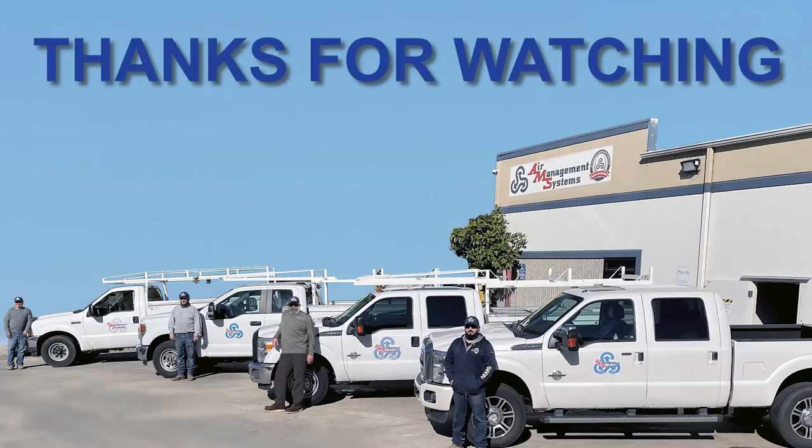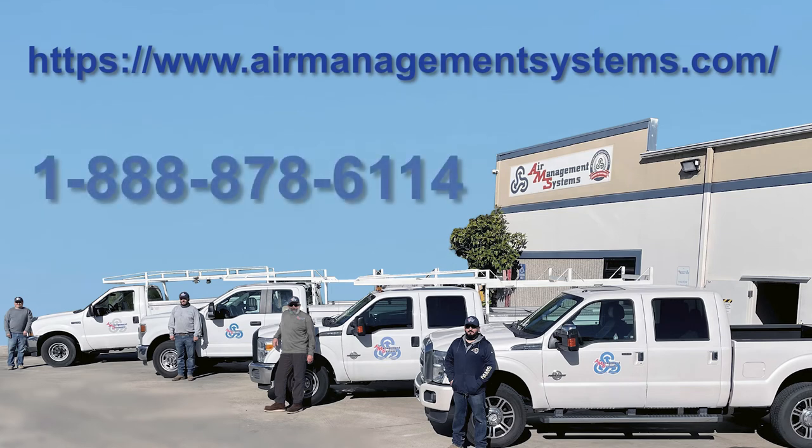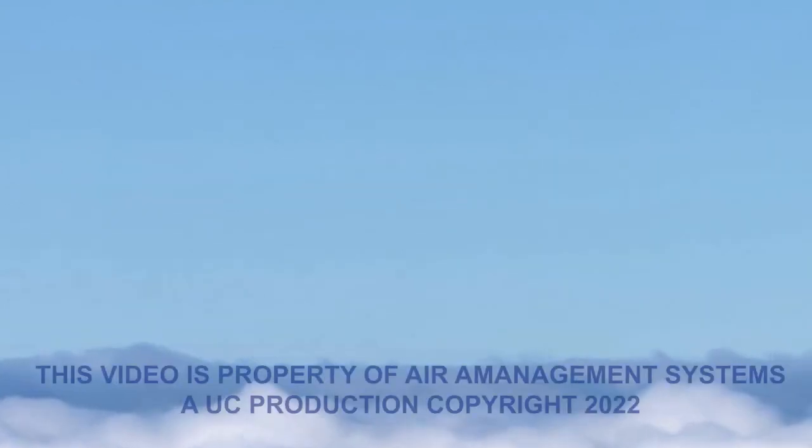Thanks for watching. If you have questions about Air Management Systems, please go to our website at www.airmanagementsystems.com or give us a call at 1-888-878-6114. We are looking forward to helping all of our customers throughout the Southwest with the best equipment and service 38 years of experience can offer.